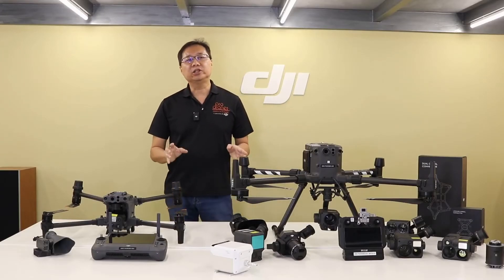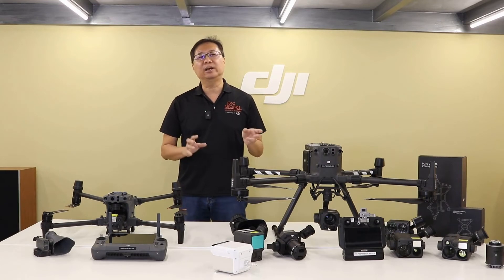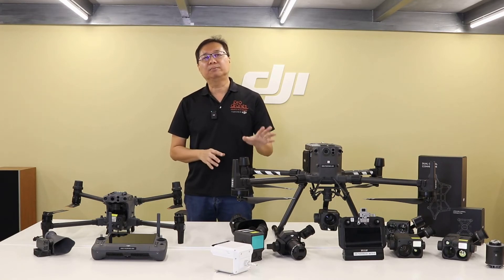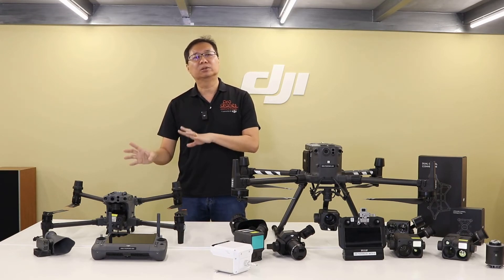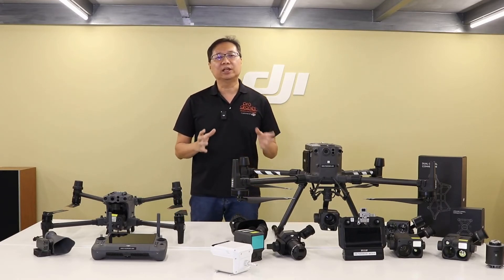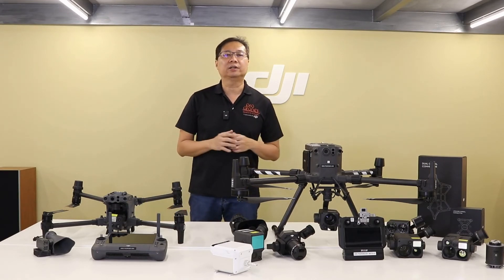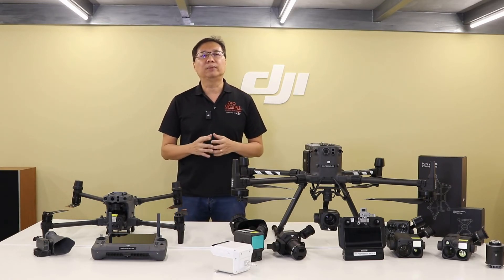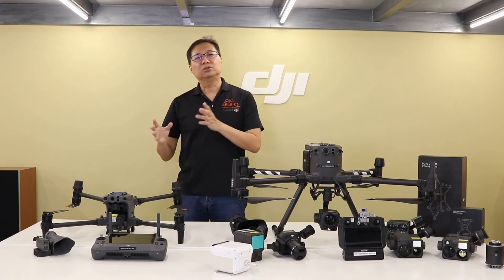In terms of purchase costs, the M300RTK plus H20T will cost about 40% more than the M30 equivalent, and 58% more when the M300RTK plus Zenmuse H20T is compared to the M30T thermal sensor variant. The substantial cost of maintaining any DJI drone will of course be for the intelligent flight batteries. The flight batteries for the M300RTK cost a little more than double those for the M30 series, so factor this into your purchase consideration.